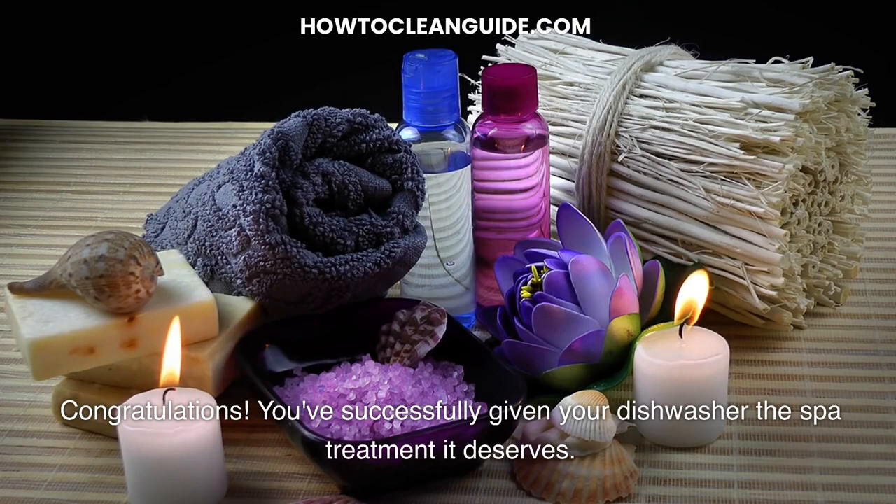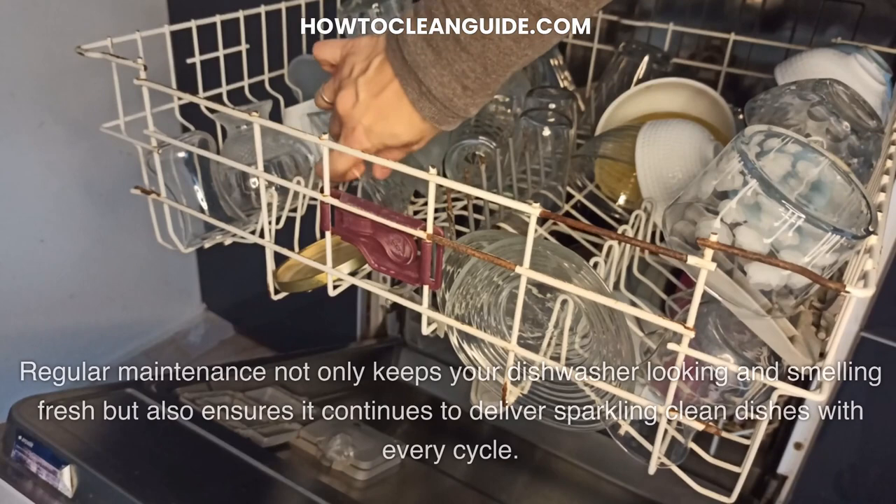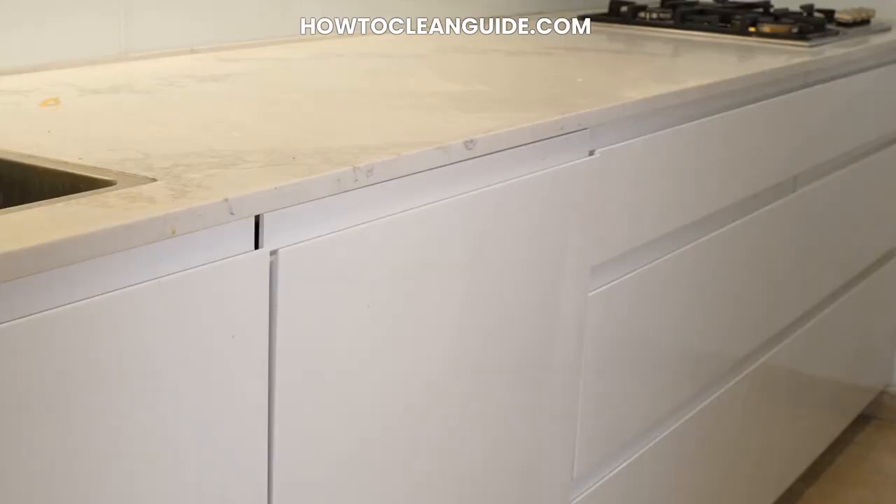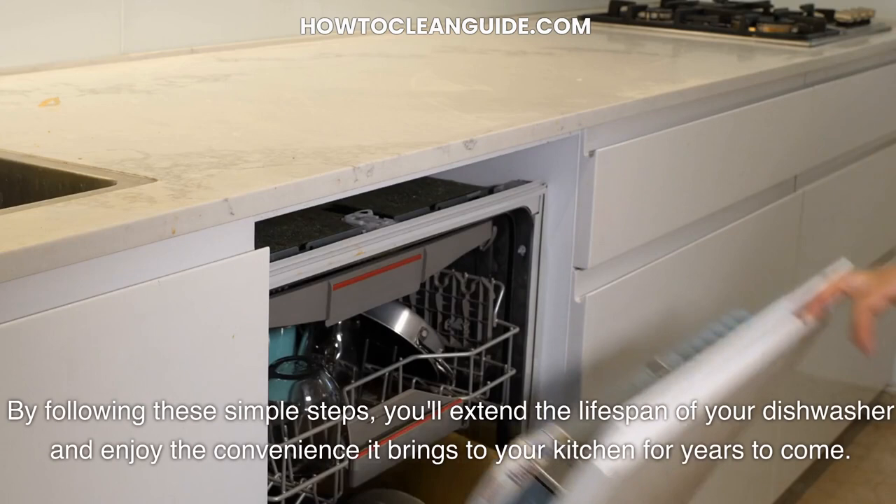Congratulations! You've successfully given your dishwasher the spa treatment it deserves. Regular maintenance not only keeps your dishwasher looking and smelling fresh but also ensures it continues to deliver sparkling clean dishes with every cycle. By following these simple steps, you'll extend the lifespan of your dishwasher and enjoy the convenience it brings to your kitchen for years to come. If you enjoyed watching this video, don't forget to hit the like button and subscribe.